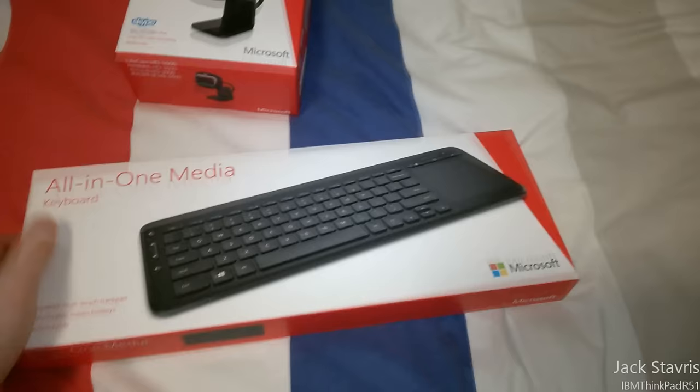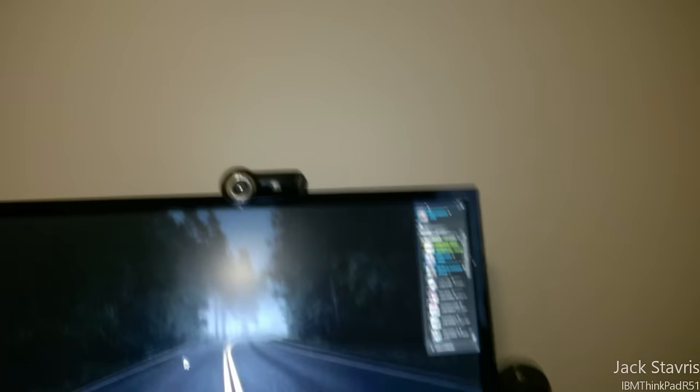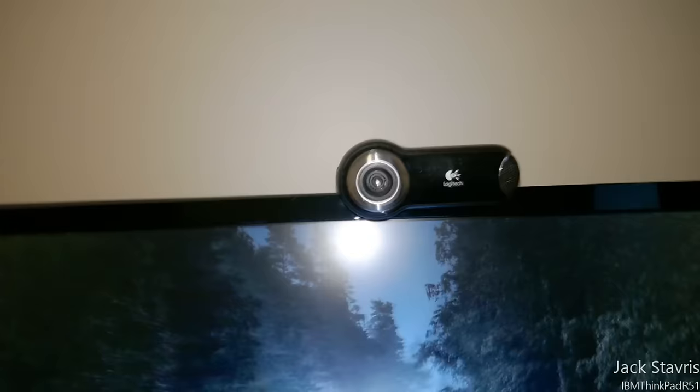I also got a Microsoft LifeCam HD 3000 — a 720p camera. I bought this because my Logitech Webcam Pro 9000, which I've had for the last couple of years, barely works anymore. It actually is a quite nice camera and I've used its microphone for a couple of videos when screen recording, and people on Skype say it sounds really good.